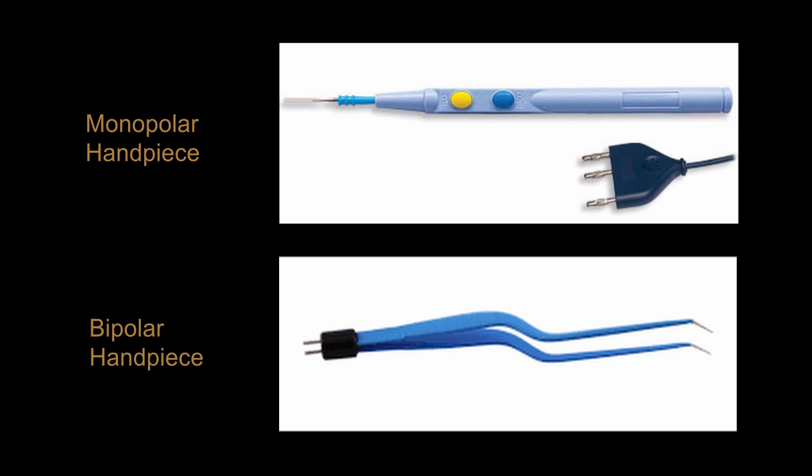As mentioned earlier, the electrosurgical handpiece can switch between cut and coag modes by pressing buttons on the side of the pen or stepping on a separate foot pedal. Most electrosurgical handpieces are single use and should be disposed of after use.